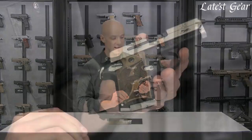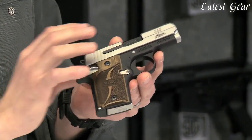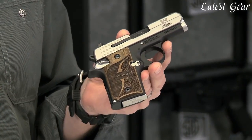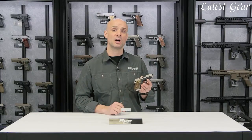So that's the 938 SAS — aluminum and ice frame. Got that two-tone finish with the brushed controls and brushed slide, solid stainless steel. Really a classy little concealed carry piece.